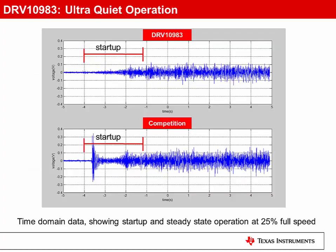These graphs represent the output voltage of a microphone recording the spin-up noise of the DRV10983 versus the nearest sensorless competitor. The voltage is directly proportional to the sound pressure levels. And as you can see, the DRV10983 is significantly quieter than competition. In this particular example, the DRV10983 is 75% quieter at startup and 50% quieter during steady state.